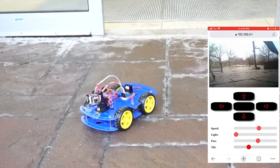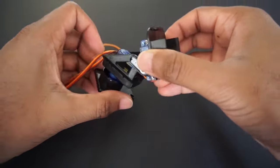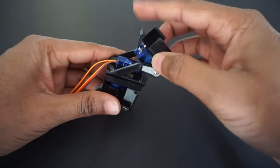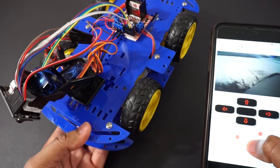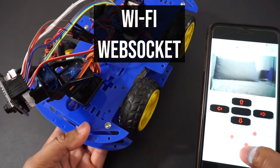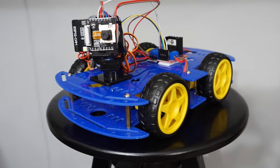Hey guys, welcome back to Hash Include Electronics with another video. In this video, we are going to make an upgraded surveillance camera car with pan tilt control. Using this pan tilt assembly, we can rotate the camera horizontally and vertically from 0 to 180 degrees. We will capture images using the ESP32 camera module and send these images to our mobile phone using WebSocket through Wi-Fi connection. We will control the car using our own mobile app. So let's get started and make this car.